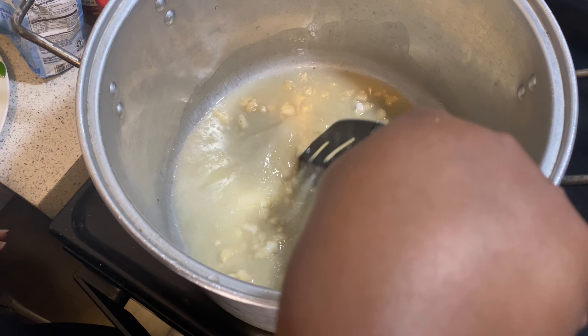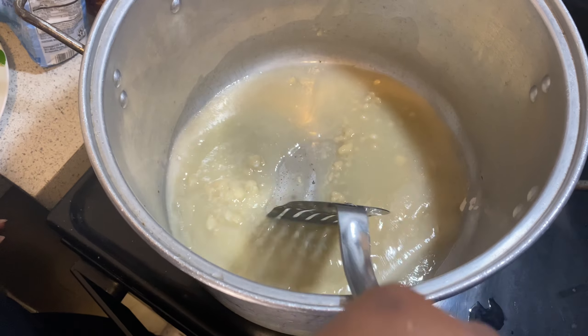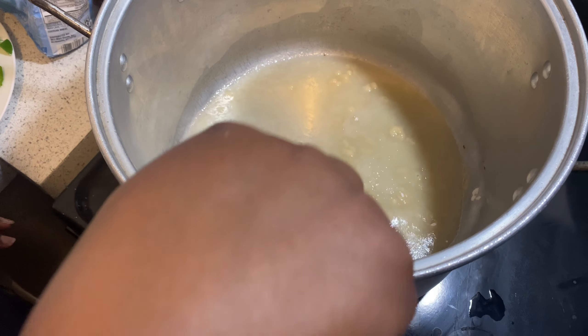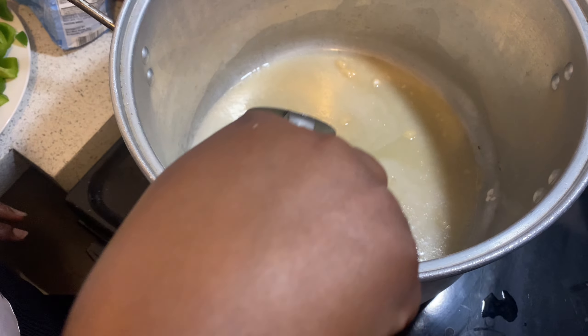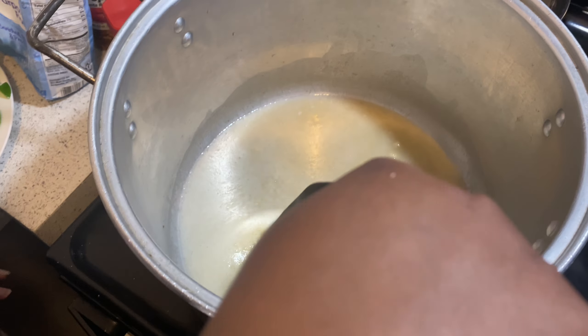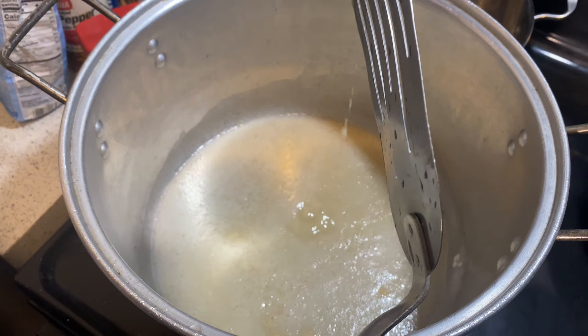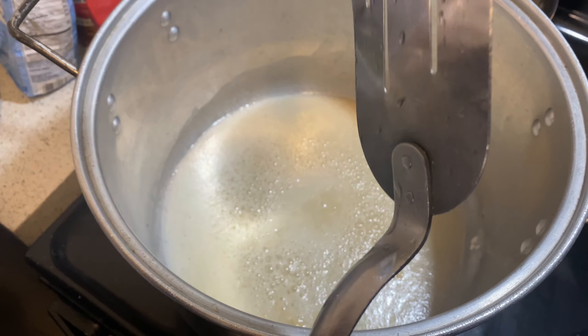Just gonna mix it all up in there — mix it. I don't want to leave any lumps. Don't leave this area, just mix, but be careful. Once this gets the color that we want, I'm gonna show y'all what we're gonna do next.